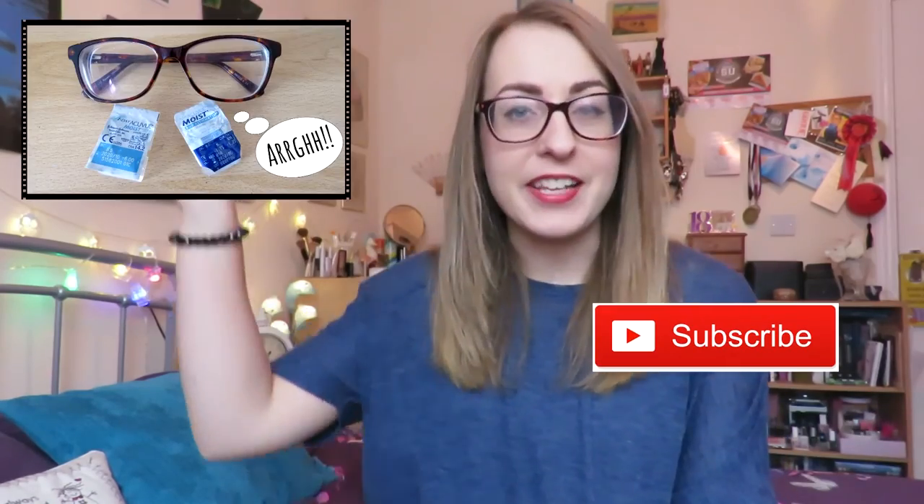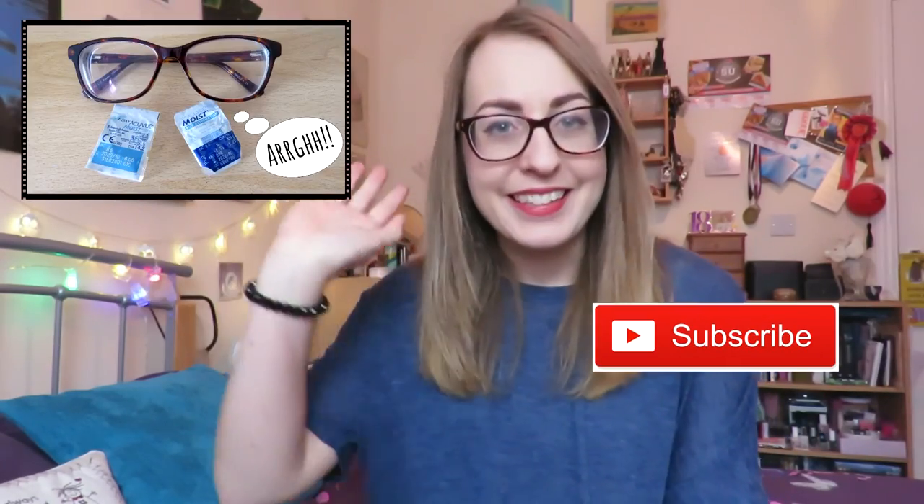So there you have it — those are my top five facts. I hope it helps, and it'd be nice if some of you tried it out. Let me know if you do down in the comments below. As always, like, comment and subscribe if you haven't already. I'll pop a link to subscribe here and check out my last video up here. See ya!